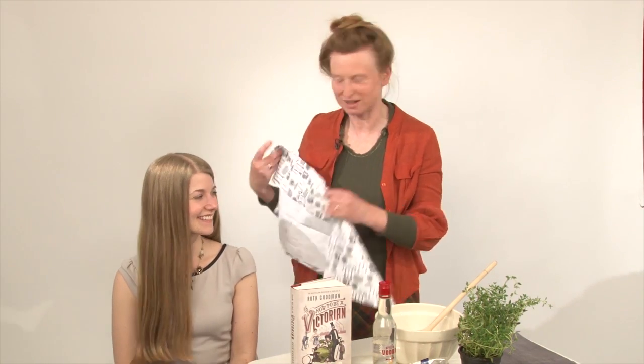Hello, I'm Ruth Goodman, and I have indeed written said book. I've also brought here my willing victim. You are willing, aren't you? Yes. She's feeling rather victimized at the moment because I'm going to do her hair.